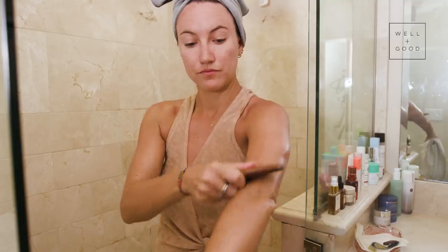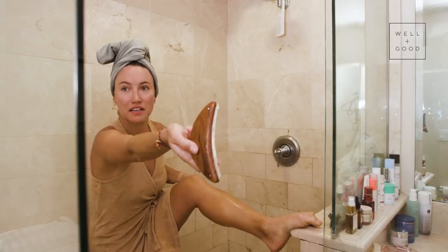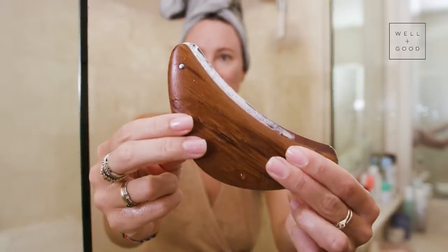So like you would do with a dry brush where you're always doing strokes towards your trunk, which is just good for your lymphatic system. You're going to take these long strokes and you're going to start with light or medium pressure, pulling the tool up your arms, working your way up and on your legs, working your way up.